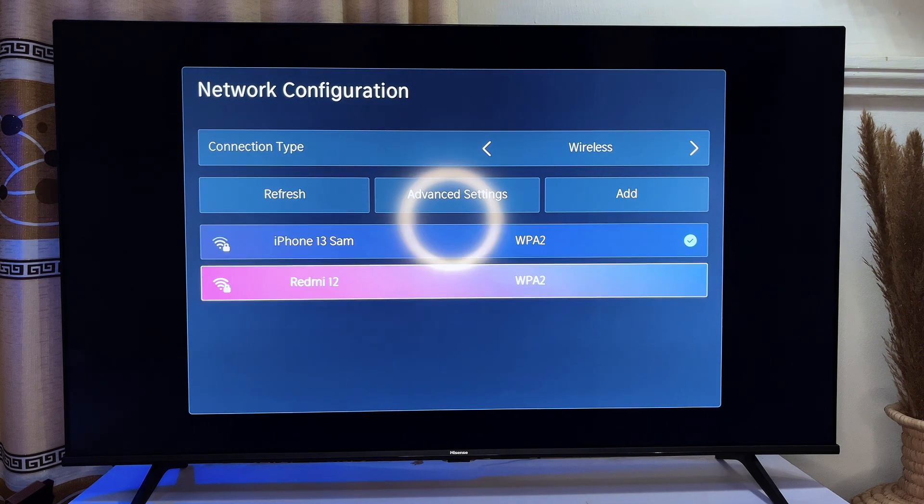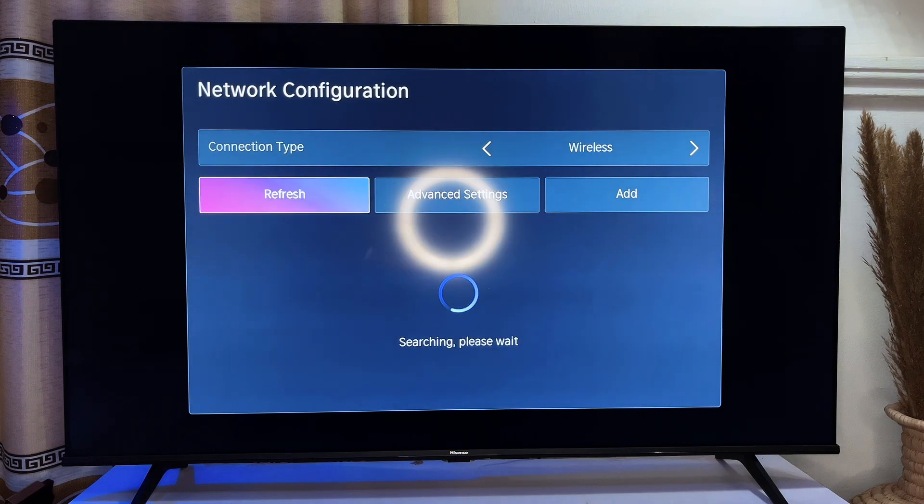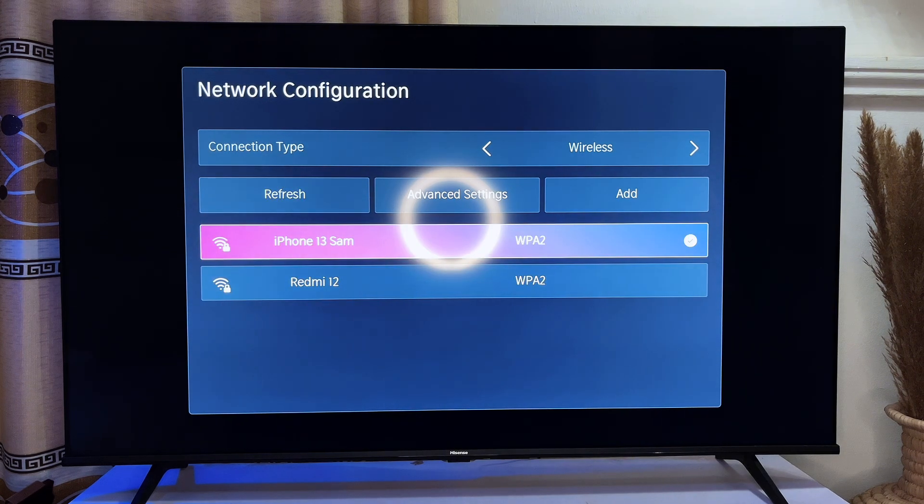Mind you, if your Wi-Fi does not show here, make sure that the Wi-Fi is on, and you can click on the Refresh button here. It's going to run for some seconds and bring out all the available Wi-Fi networks that are around you.